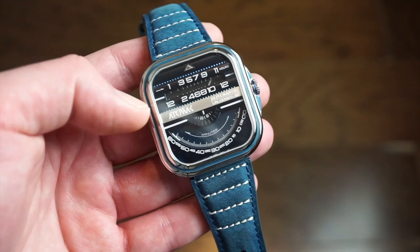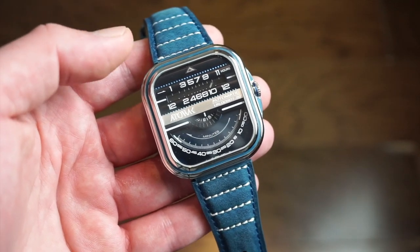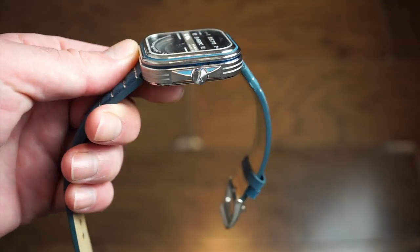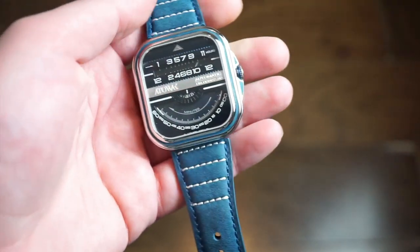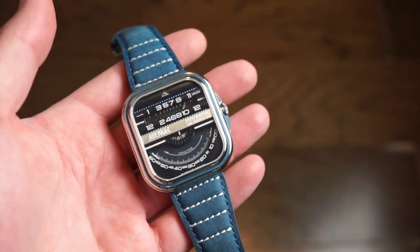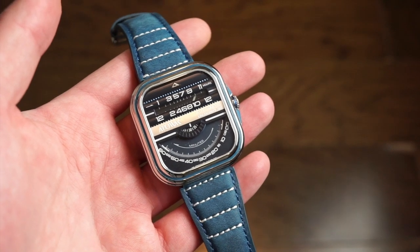The watch is housed in a 42mm case — 42 millimeters across and 45mm top to bottom in this square shape. Thickness is 13 millimeters, which is really not bad at all considering this is an automatic movement redesigned for this special type of dial. Total weight is 120 grams — a nice weight, not extremely heavy or light.